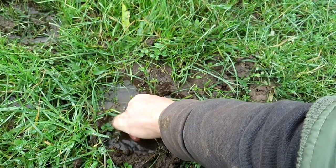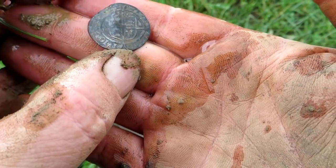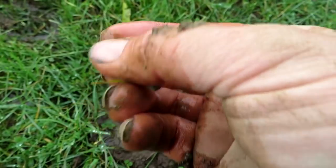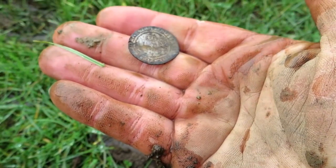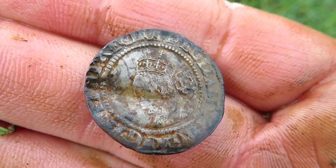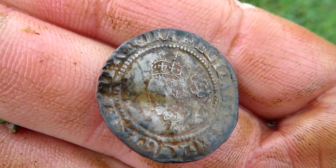Is it? Yeah. Fifteen hundred and sixty seven. Woohoo! Now that's in good nick - you can see her face, you can see her, the crown and everything. How about that? Epic. Wow. A little bit clipped, but you know, that's not a bad visit, that one.